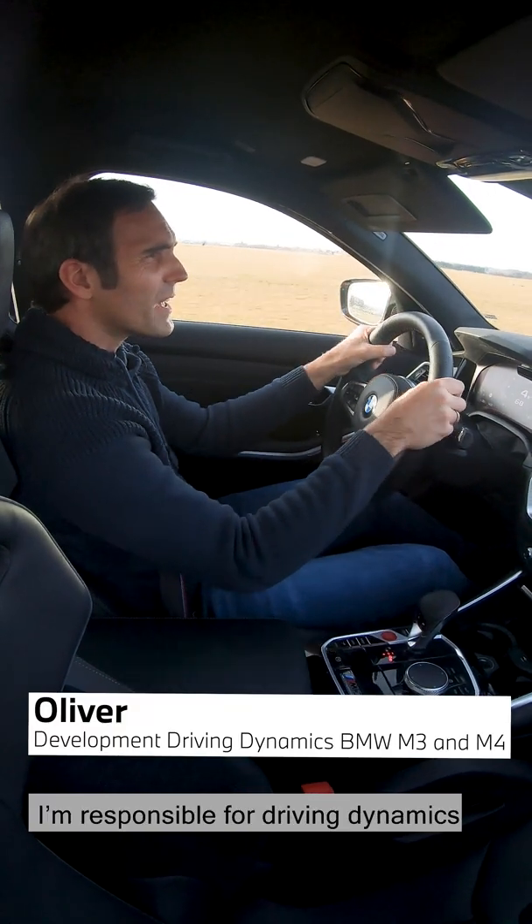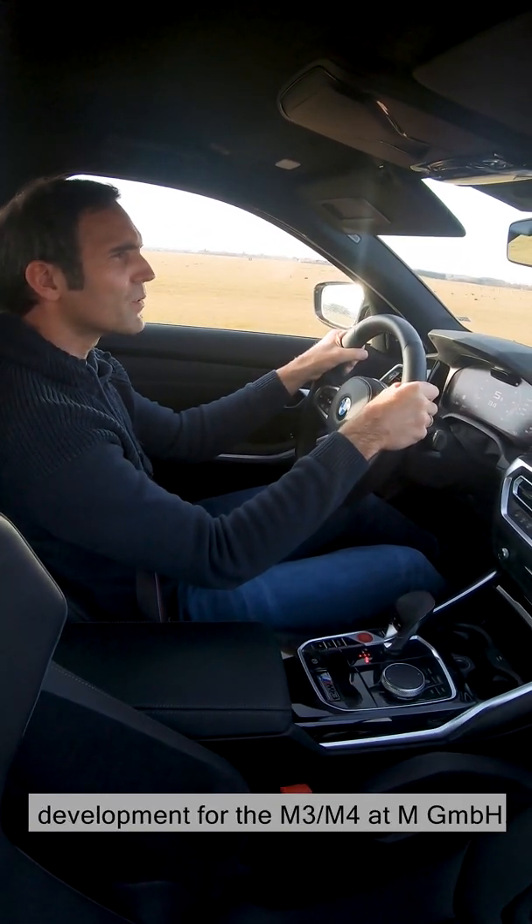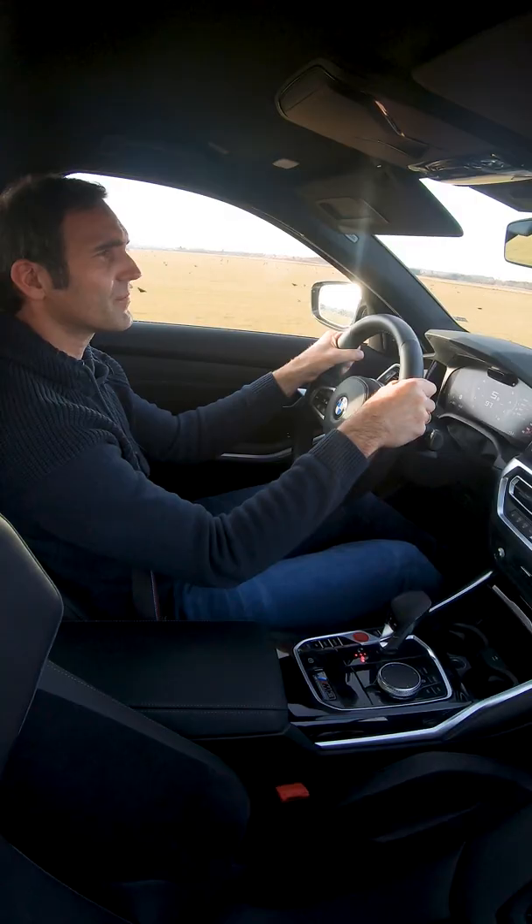Hello, my name is Oliver. I am responsible for driving dynamics development for the M3 and M4 at MGMBH.